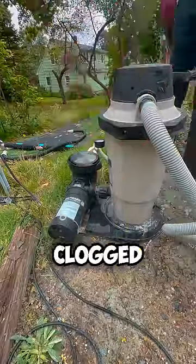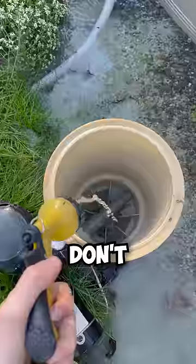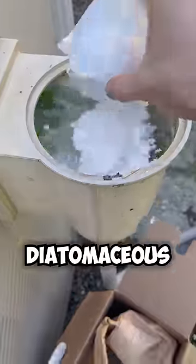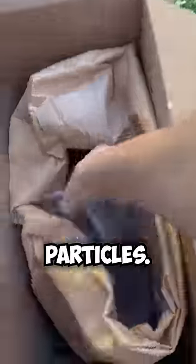The water is cloudy because the filter is clogged up with algae. This is an easy fix — we just hose the gunk off of it. Don't forget the inside too. After turning the filter back on, we can put diatomaceous earth in the skimmer. This stuff is literally crushed up fossils and helps the filter catch really fine particles.